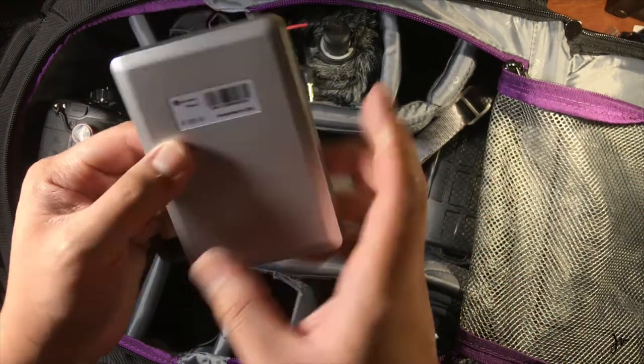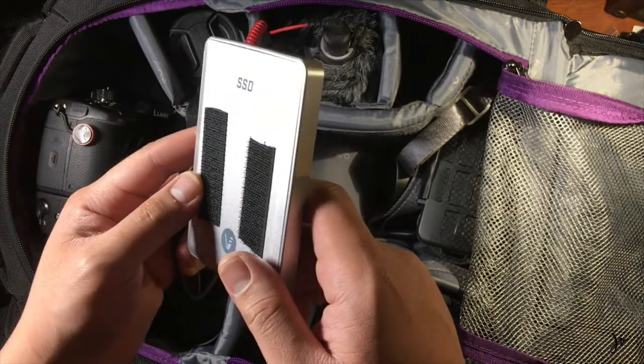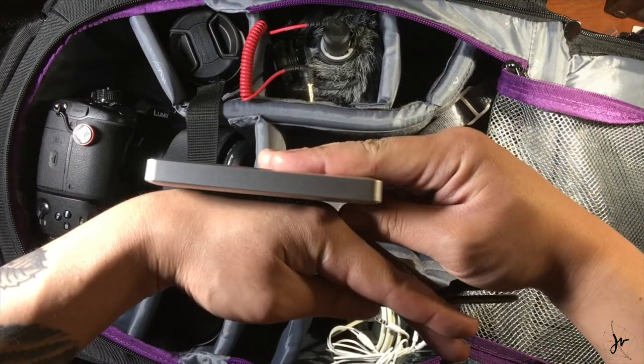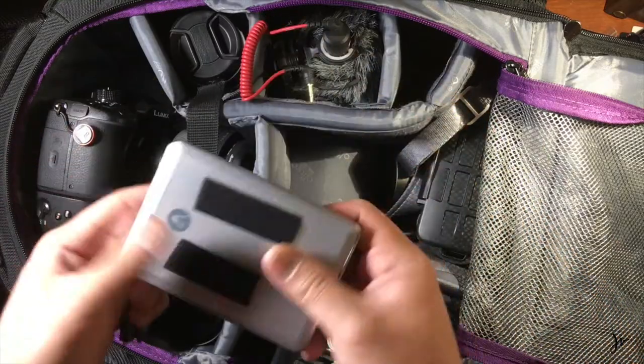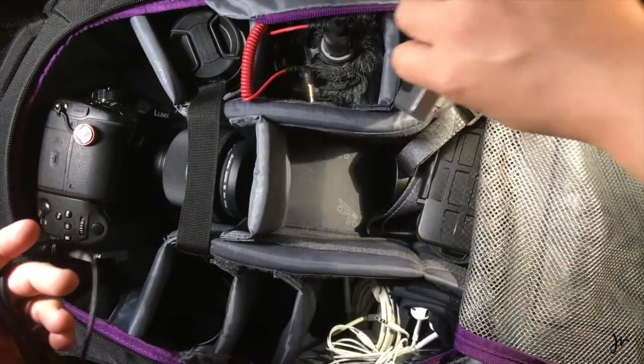This is the Vectotec SSD — this is the 2 terabyte. I have two Velcros here so I can attach it to the back of my laptop. Essentially I can walk around with this connected to my laptop. It has sped up my editing, because if you guys know video editing it takes like a million years just to finish a clip.